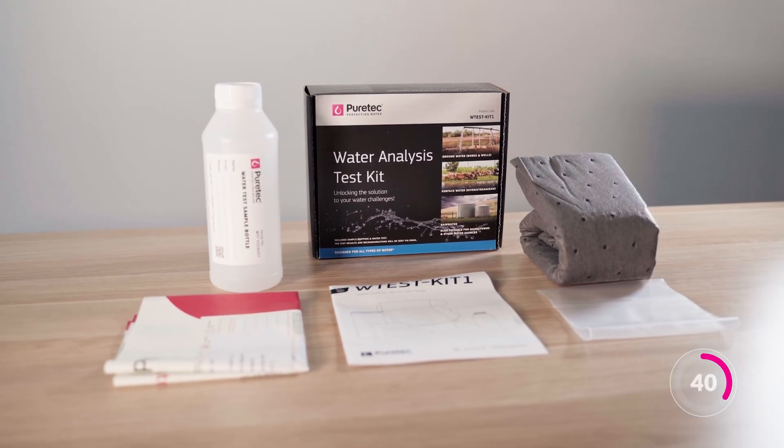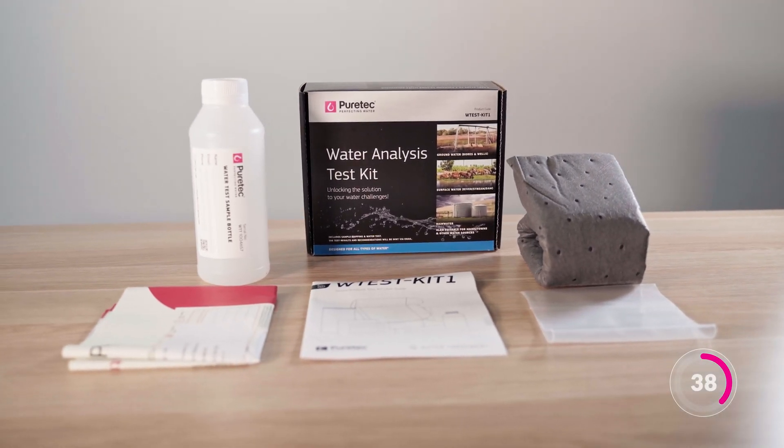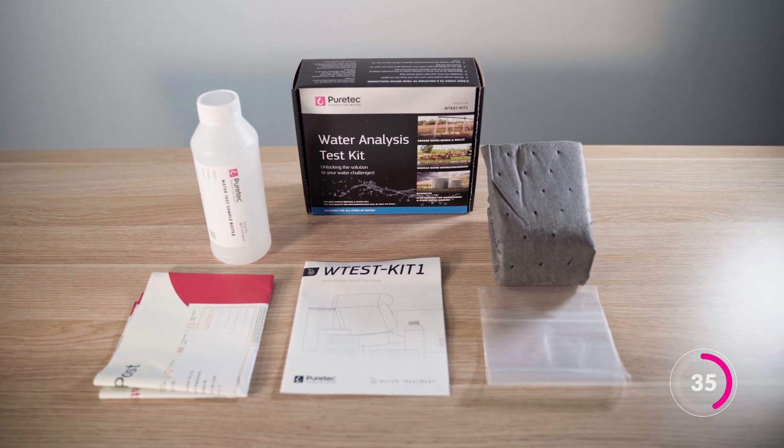You can pick up a kit from your nearest PureTech dealer. The kit provides everything you need and tests the most common non-bacteria contaminants from different water sources.